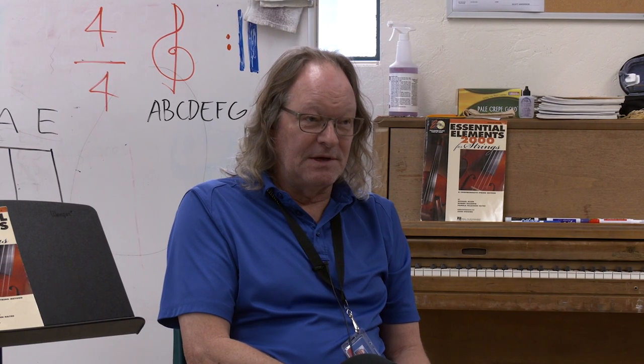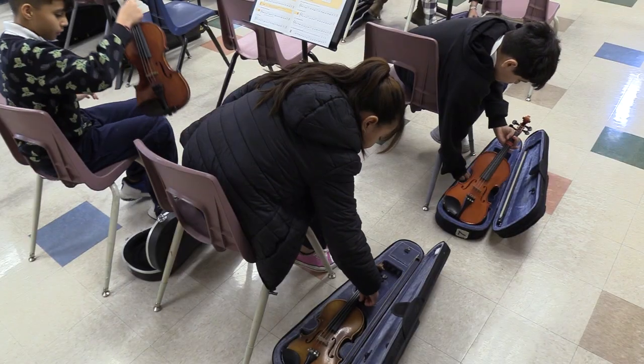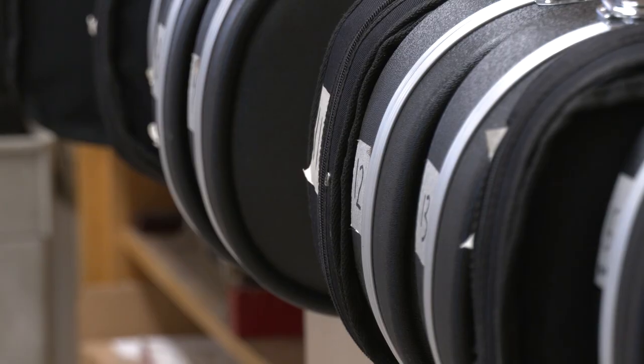I spent a great deal of time on procedures at the beginning — how to walk in the class, how you sit, how you set the instrument down, how you open the case, how you take the instrument out. They may sound like simple things, but if you don't do that, you're going to fight this battle in March and in April, and they won't have learned the things that you wanted them to learn in September.